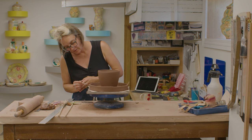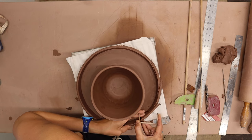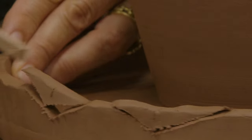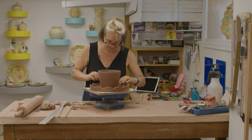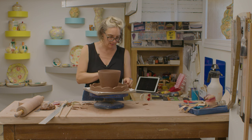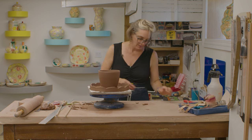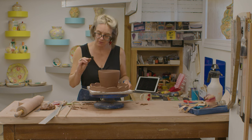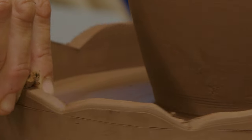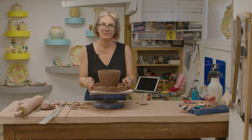Now I just need to soften up all these little burrs on the outside — just a barely damp sponge sandwiched in between my two fingers. I'll clean up the rest of that when it's closer to bone dry.